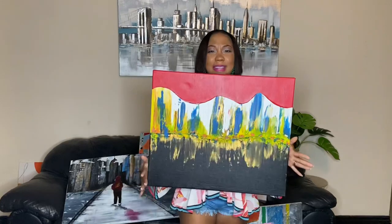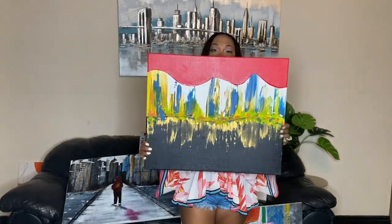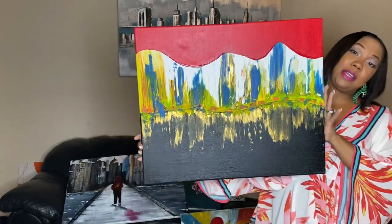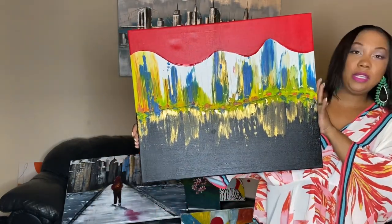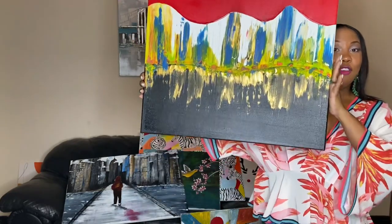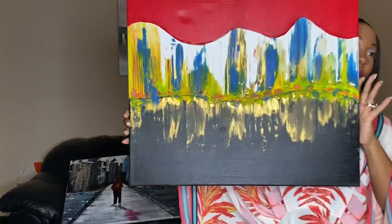Now look at this glammed-up piece — red and black with a little hint of gold. This is also abstract and goes nicely in a living room, an office area, or a studio. Remember to comment your favorite piece below!